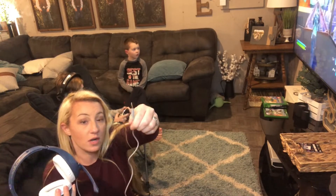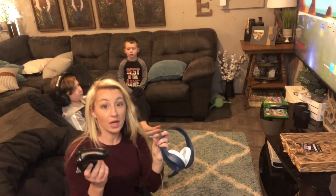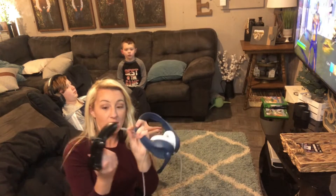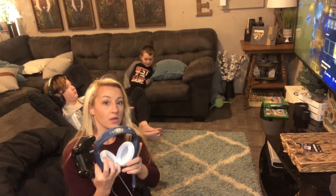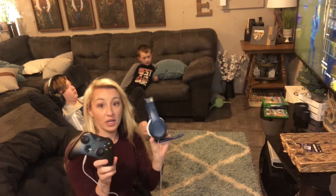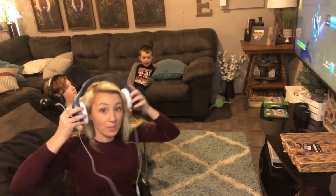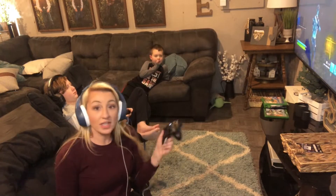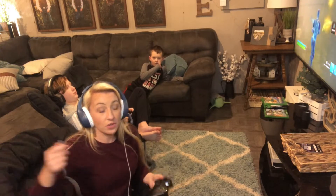It just has the regular cord for the Aneva headset. It's really easy to use — just a plug and play. You take the plug and plug it into your controller. Then you can go ahead and put your headphones on. It's easy to use, easy to take apart, and easy to take with you.